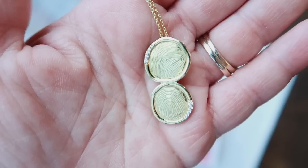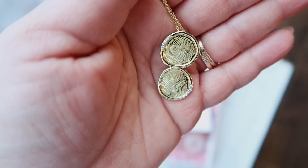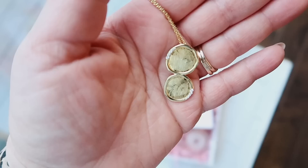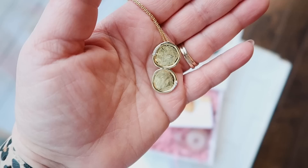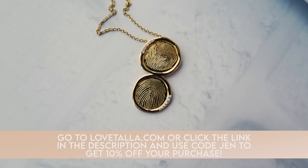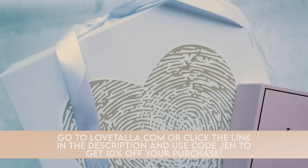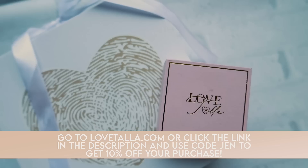Some moms may even want a combination of little feet or sweet little paws. There are necklaces designed to hold multiple prints. I personally did both of my kids' fingerprints and I love this necklace — I always get so many questions and compliments about it. It's too late to create a necklace and receive it by Mother's Day, but gift boxes are guaranteed to arrive in time if you order by May 3rd. Go to lovetala.com and use my code JEN at checkout to get 10% off.